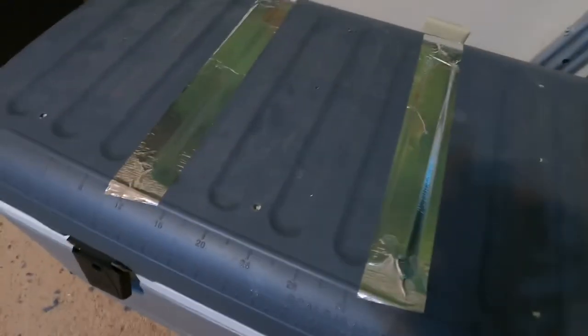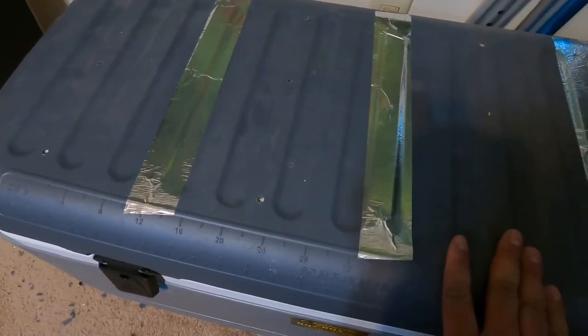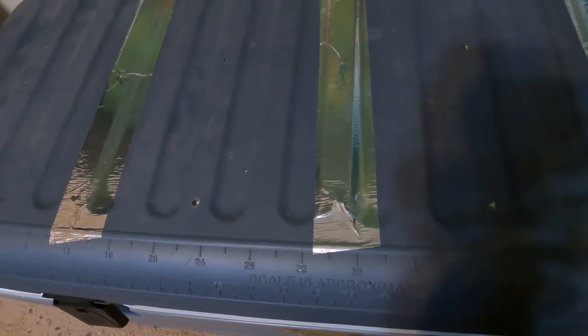If you're going to use this style of incubator, I recommend only drilling so many holes at the top. Start with at least six to eight holes and go from there to see if you need more or less — just tape off the extras if needed. I think I got a little too happy with the drill and drilled way too many holes.